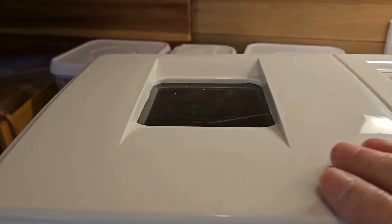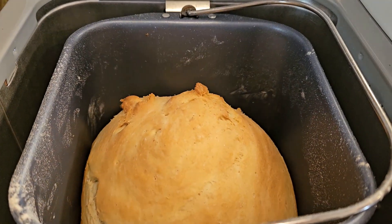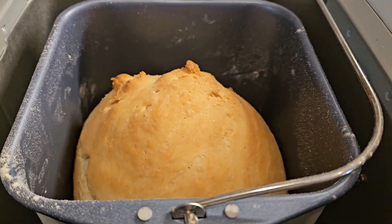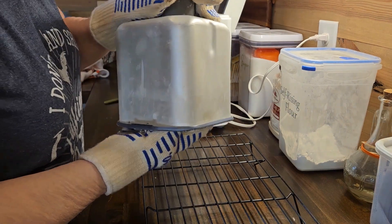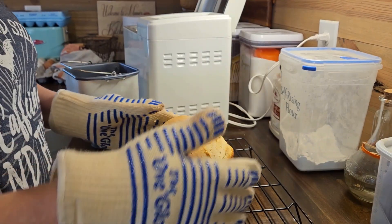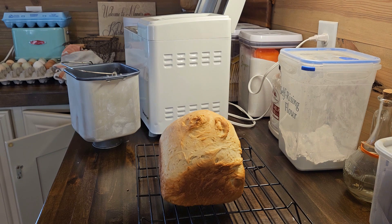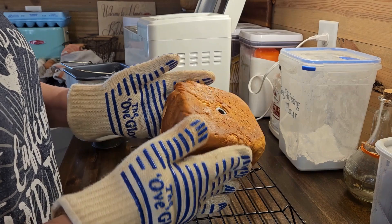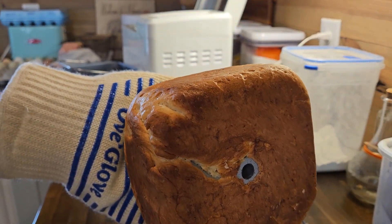It's been 58 minutes and it says it's done. Oh, it looks pretty! I'm going to get it out of here and see how it looks. Well, it's an interesting shape of bread. This is the reason that I don't bake bread in the bread machine — because it leaves the paddle in there.